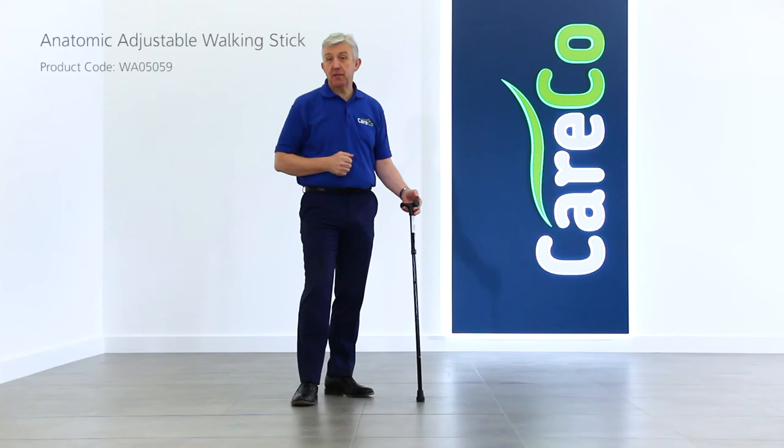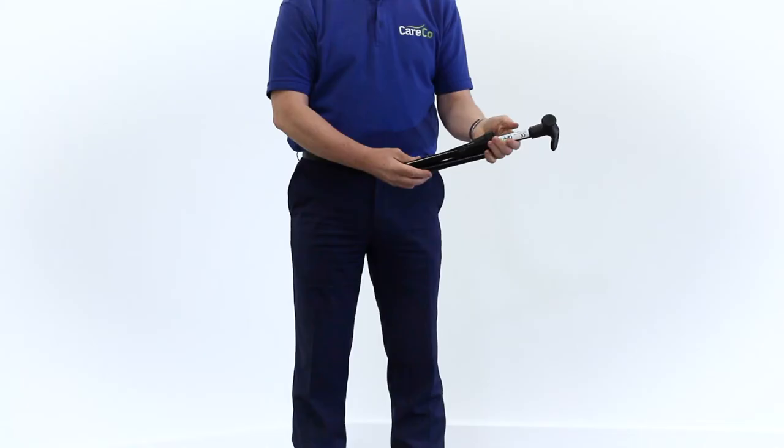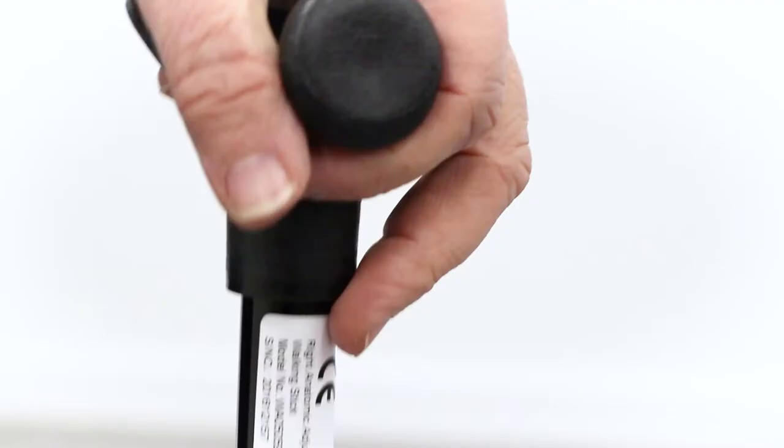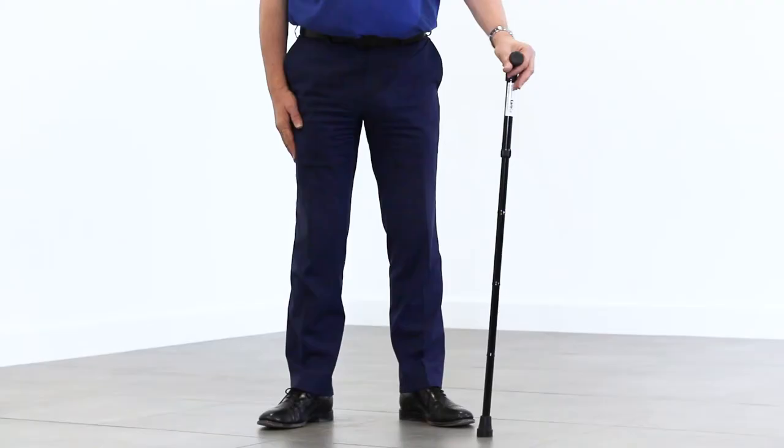This is the anatomical adjustable walking stick, a durable and convenient walking aid for those looking for extra stability in their day-to-day lives. We love this walking stick for its textured orthopedic handle, which spreads the user's weight over their palm and provides excellent support.